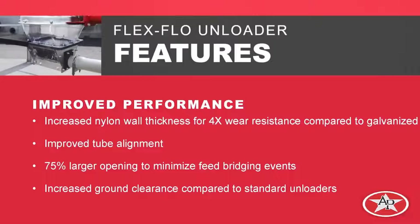It also improves tube alignment. We can hold much better tolerances with an injection molded part than with a welded part, because in welded parts you get a lot of warping and distortion depending on how it's welded and the type of material being welded. So our quality of those parts is going to be dramatically improved.